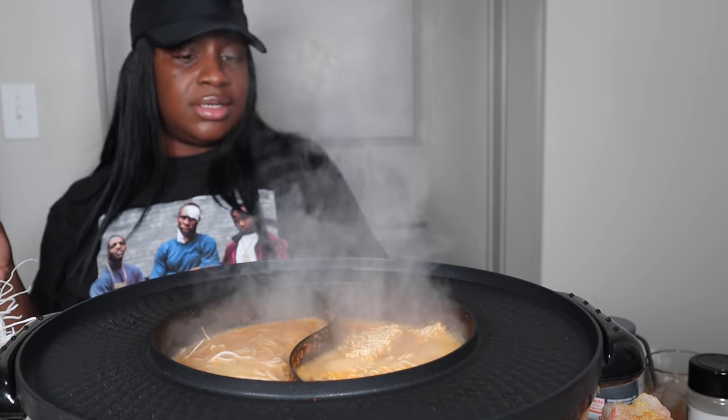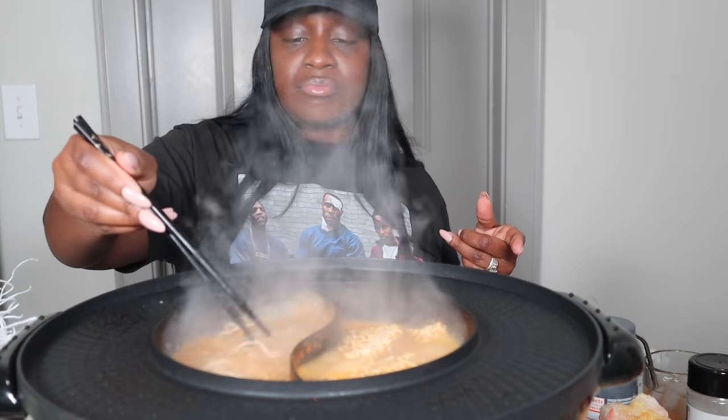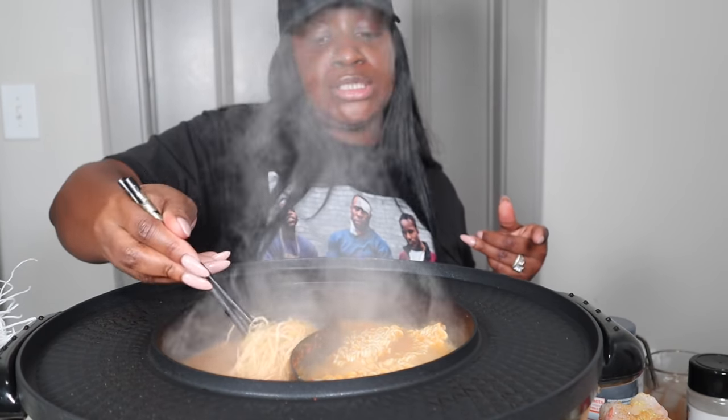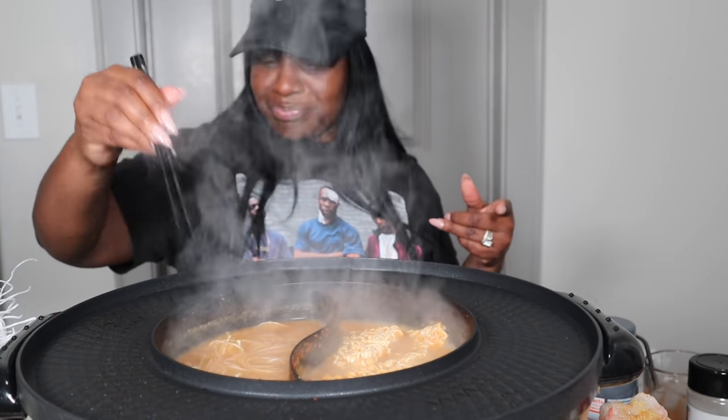Okay, I'm going to go ahead and turn this off. I love this little hot pot — it's from Amazon. And yes, you do know how to use chopsticks. I know y'all — barely. Don't come play, because I don't know how to do it.